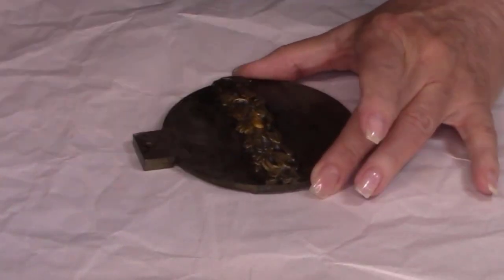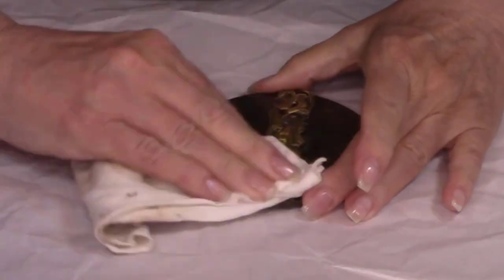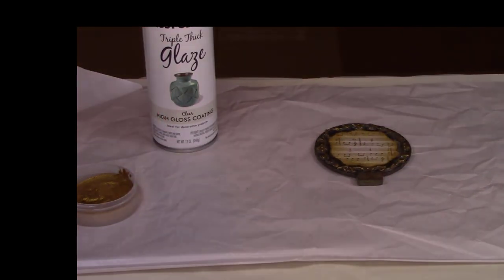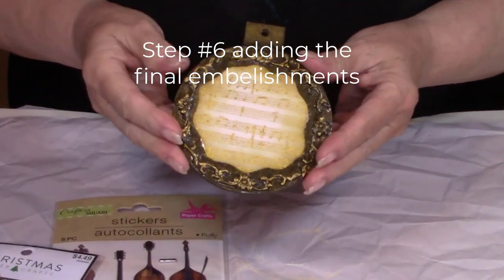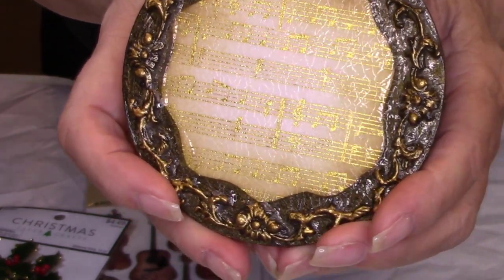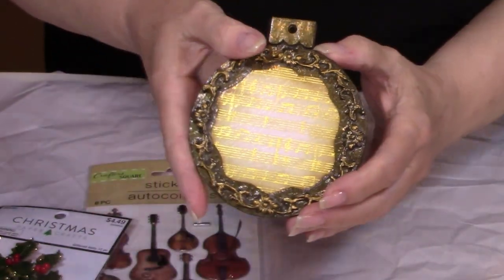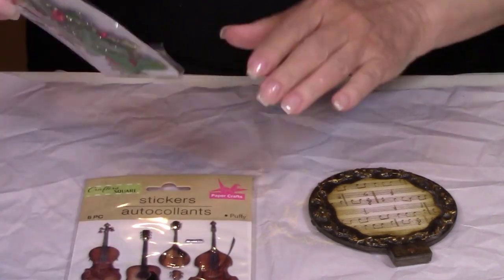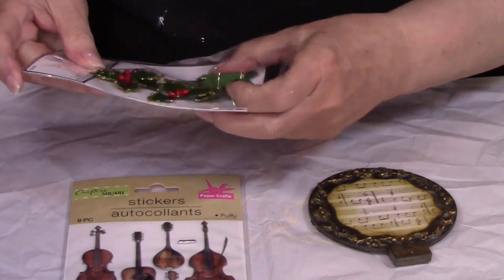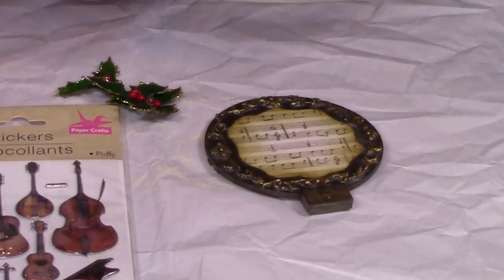After you're done putting the rub everywhere, just buff it with a soft cloth and it'll make it shine up a little bit. Then you're going to put a coat of Triple Glaze on both sides. Now it is time to add all the beautiful little embellishments on this ornament — you can see the little bit of crackle that the crackle varnish added. I found these cute little stickers at the dollar store that have all kinds of musical instruments on them, so we're going to use the violin and then add some greenery to this.